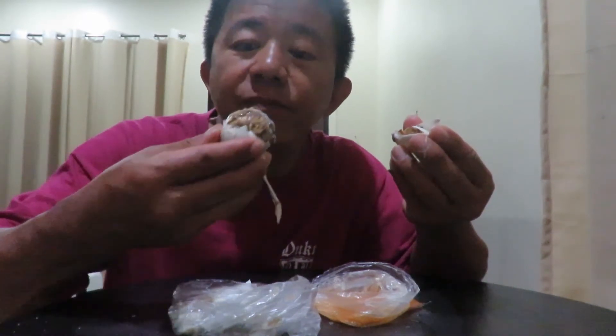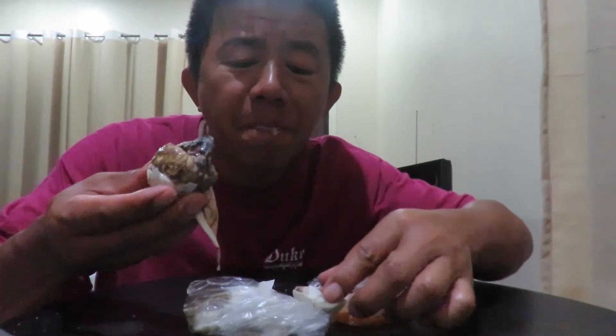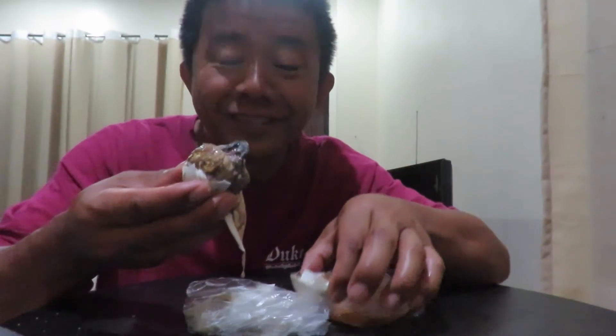This is the fetus of the duck egg. You can see there's already some hair on it and some small bones.